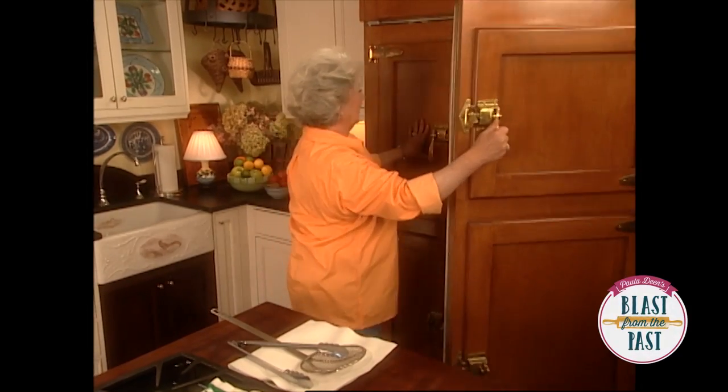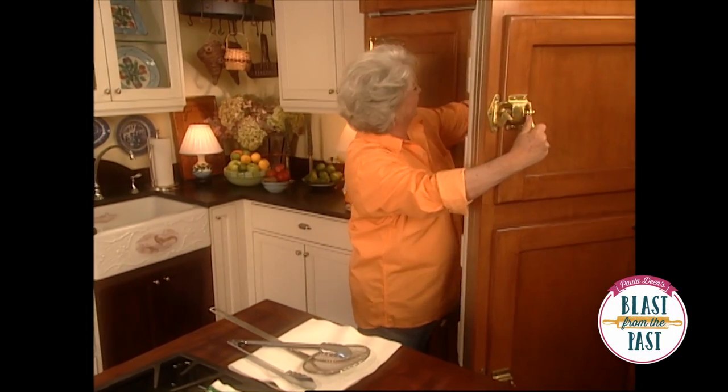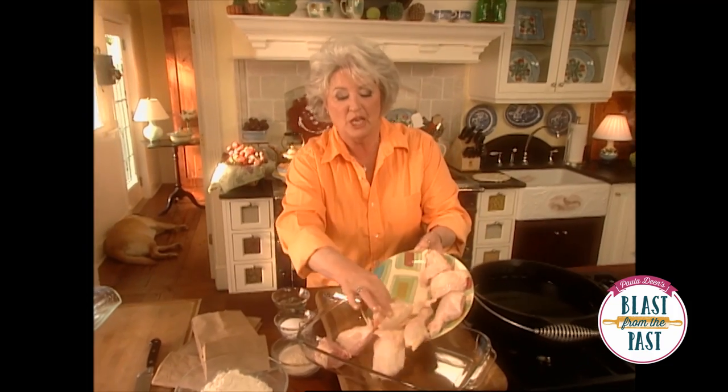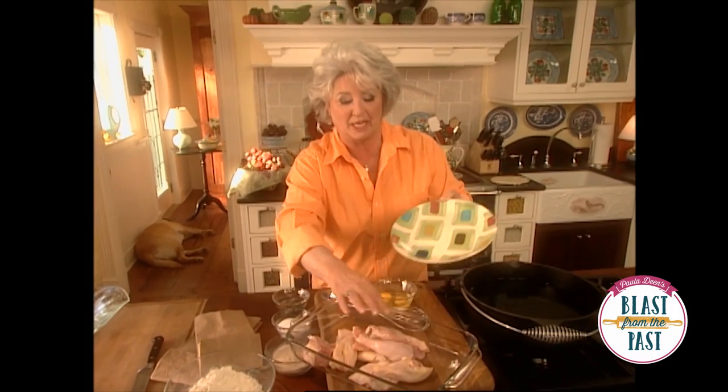I know y'all are probably thinking, now Paula, you are the only person I know that can take fattening food and make it even more fattening. Well, I have to tell y'all, this is not my recipe that I'm making, so don't hold me responsible for this one. This is called Gussie's Pecan Glazed Chicken, and y'all know my name ain't Gussie.